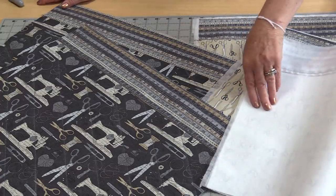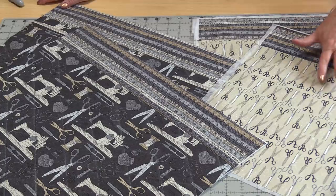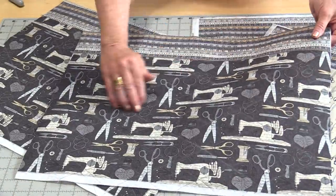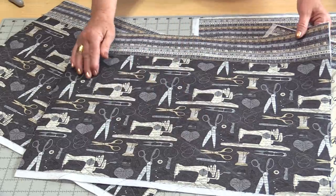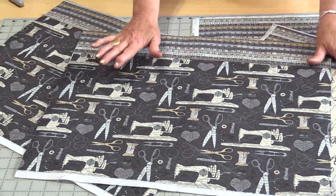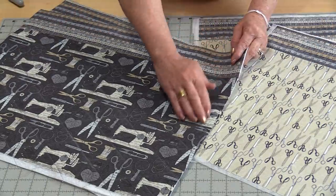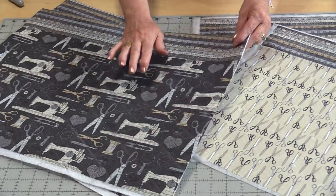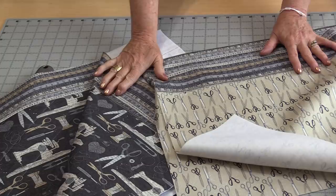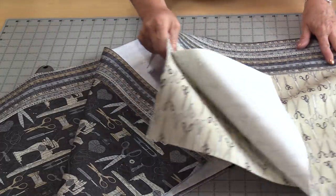I have the two layers of lightweight fusible interfacing done on both linings, and for the fronts I did a little simple quilting. From here we need to make sure all four pieces — the two fronts and the two linings — are the same size. If we need to make them a little bit shorter, that's fine; they just all need to be the same size. Once all four pieces are the same size, we can add pockets.